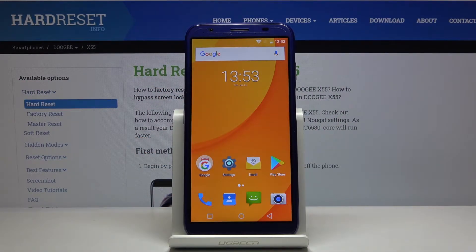Here I have the Doogie X55, and today I'm going to show you how to perform a factory reset operation on this device.